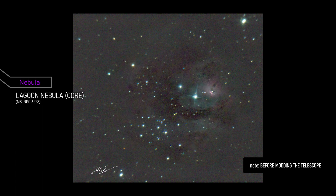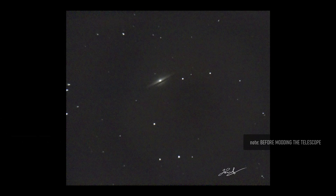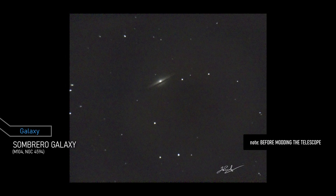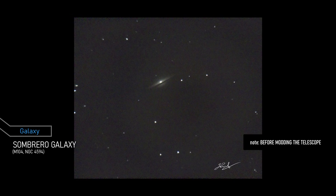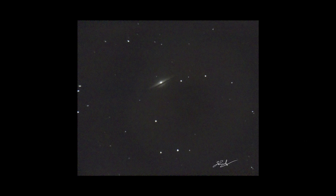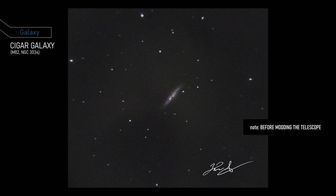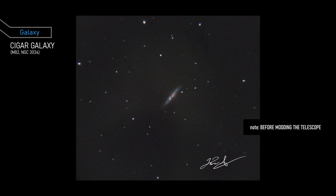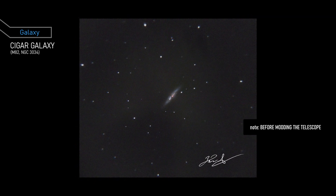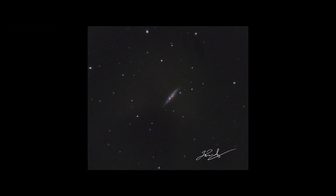This is my poor attempt at the core of the Lagoon Nebula, located in the constellation Sagittarius. Way back there is the Sombrero Galaxy, a lenticular galaxy located about 28 million light-years away from Earth. It's named for its distinctive shape, which resembles a sombrero hat. The Cigar Galaxy is an irregular galaxy located about 12 million light-years away from Earth. It has a cigar-like shape and is undergoing a period of intense star formation. It is also a strong source of radio waves and X-rays, suggesting the presence of a supermassive black hole in its center.